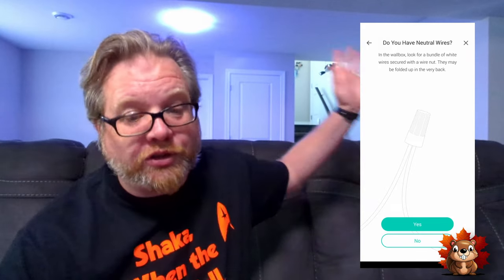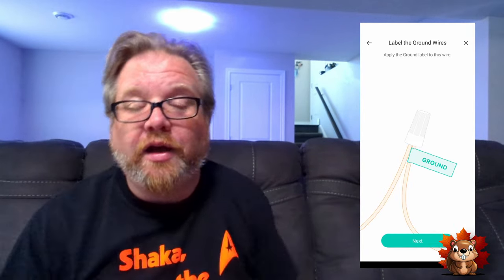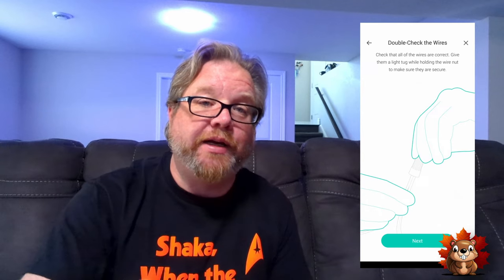That is all I'm going to be showing of the wiring process. I am not an electrician. I am not a professional. I'm just some guy sitting on his couch talking about smart tech. If you have the skills and ability to wire this yourself, TP-Link in their app does have a pretty good walkthrough on how to do the wiring. If you need an electrician, that's the route I'm going to suggest you take. Other me is probably just finishing up, so let's go check back in with him.